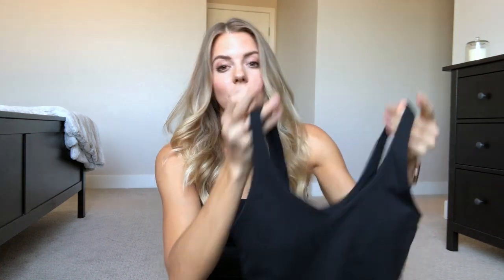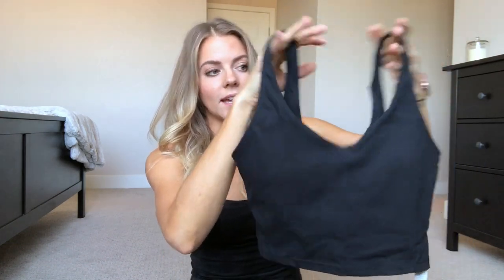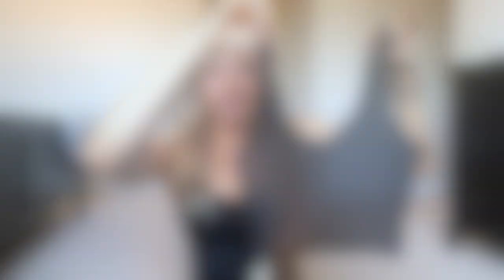Thank you guys for watching! I hope you found this video really helpful in your hunt for Lululemon dupe sports bras. If you did, make sure to hit the like button and subscribe so I can see you in my next video.